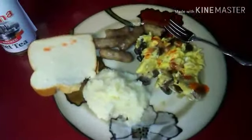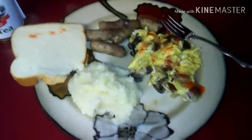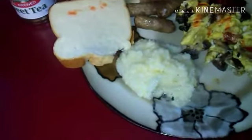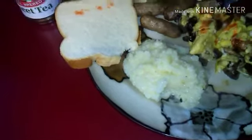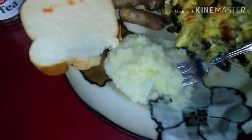Hot sauce for the eggs — there we go. Nothing beats the flavor of grits and sausage. A lot of protein right there. Bon appétit, peace.